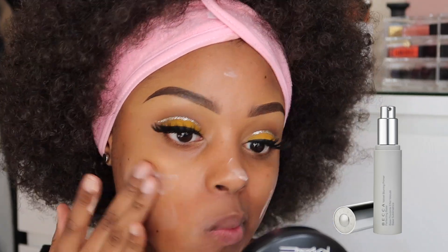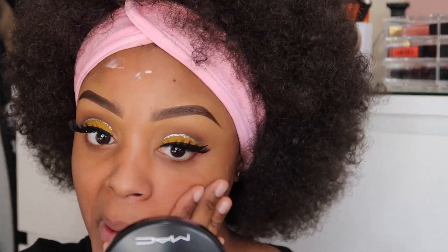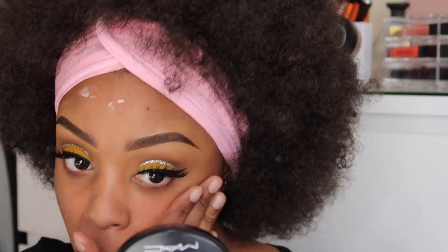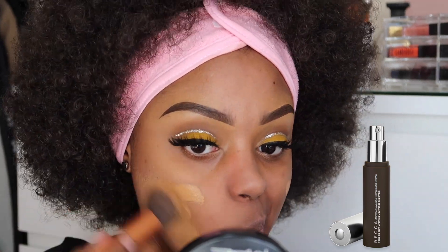To prime my skin, I'm using the Becca Cosmetics Velvet Blurring Primer. It's so silky and smooth on my skin — it felt absolutely amazing. I did feel as though it gave me a matte finish, so I would definitely advise using it if you have oily skin.